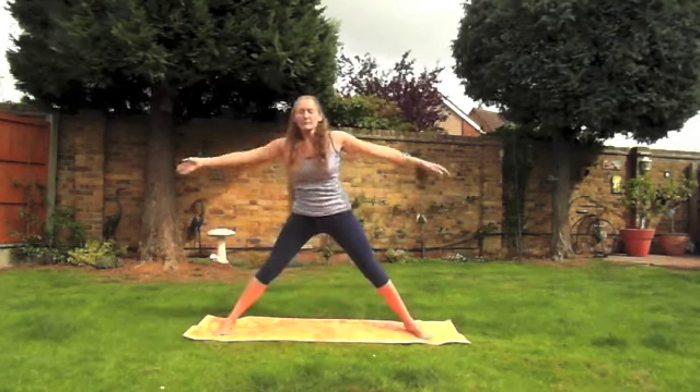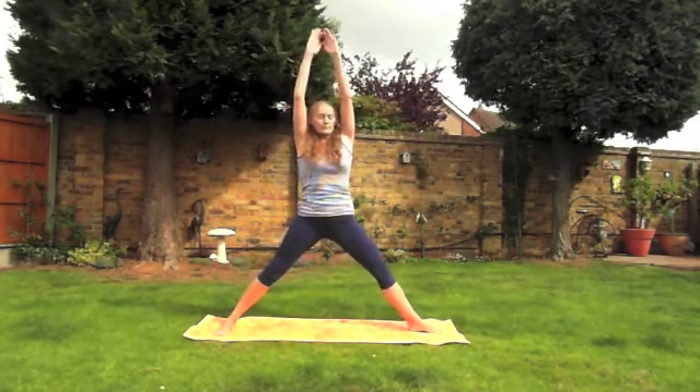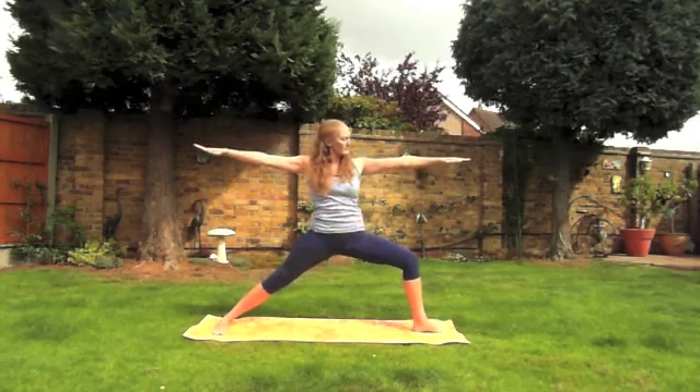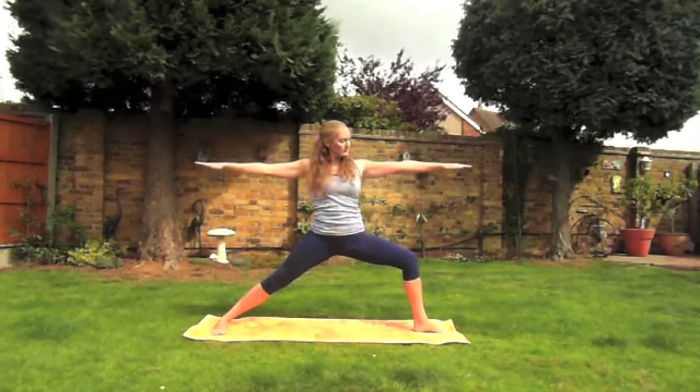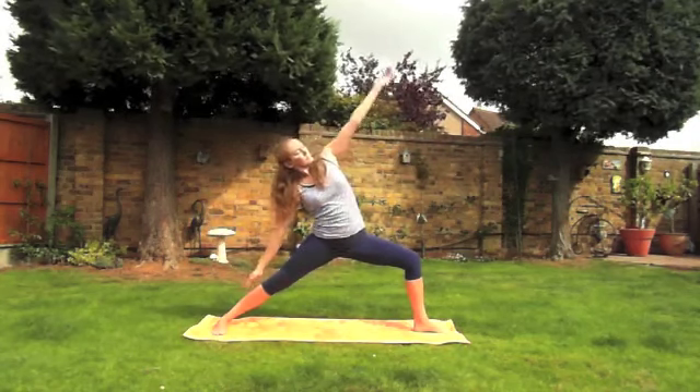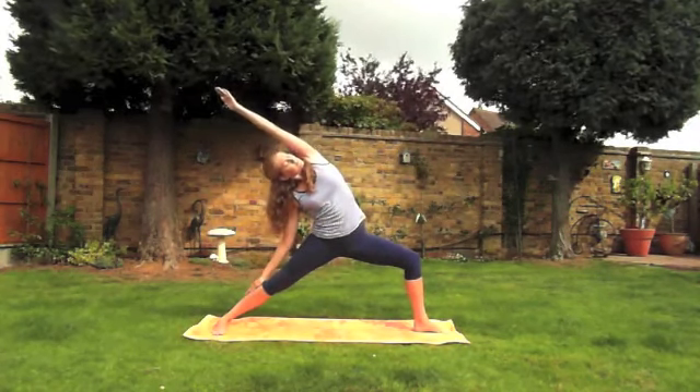Inhale again, straighten the leg, stretch up, and as you exhale turning out the right foot we'll come into warrior two. Nice slow breathing here. Inhale once more and on your exhale we'll come to reverse warrior, resting on your straight leg.